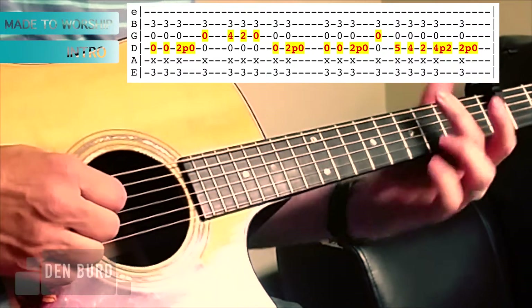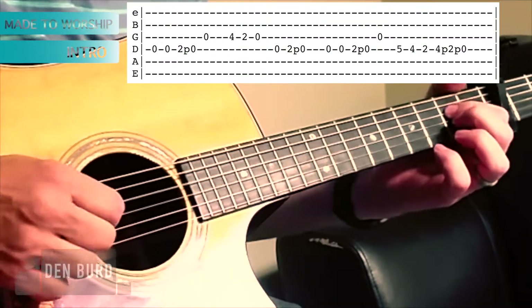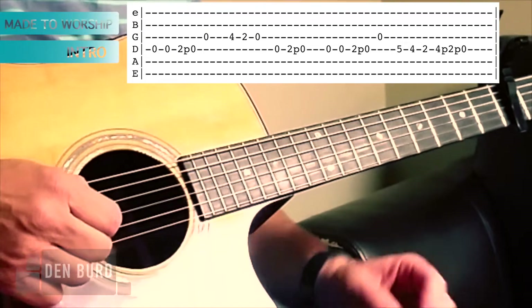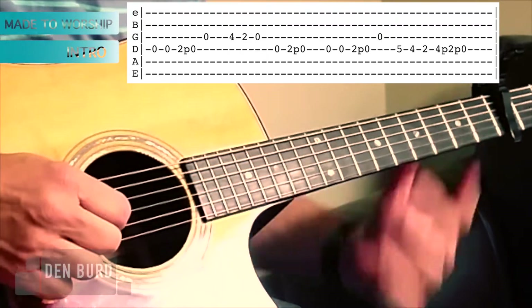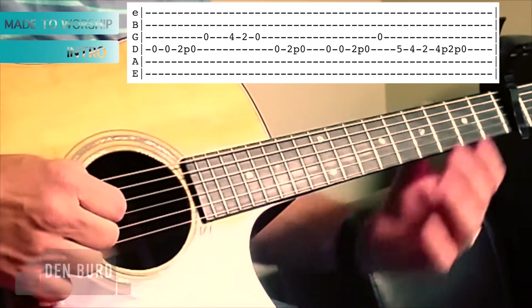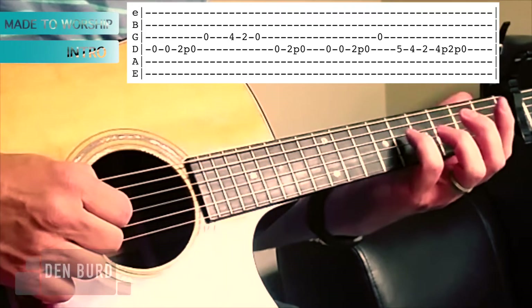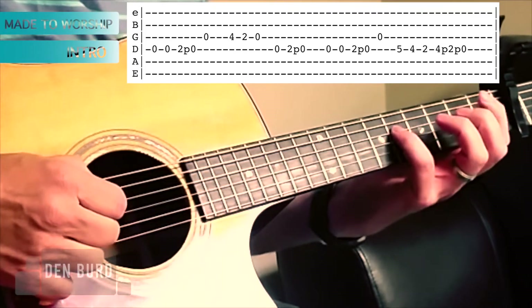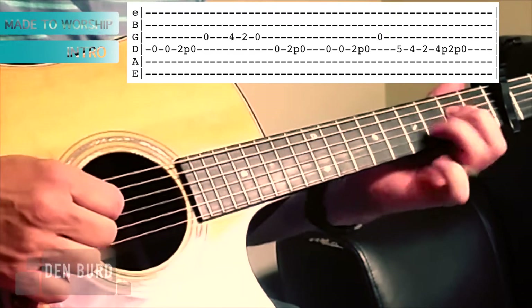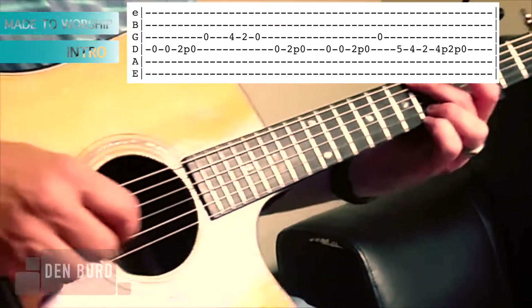Let me walk you through the notes. You're playing the D string open, then the second fret, and I kind of pull off a little bit. Then you're playing open on the G, then 4-2-0 on the G. Then back to the D string and do that second fret pull-off. Or you can just do three notes. The second time through it's 5-4-2 on the D string, and then 4-2 again which I usually do a pull-off, then open — you can do a pull-off if you want. You can do all that while you have a G chord formed.